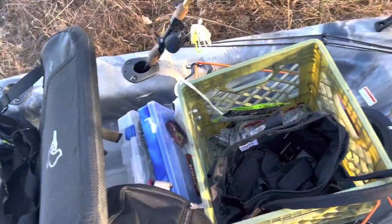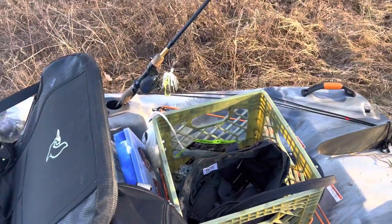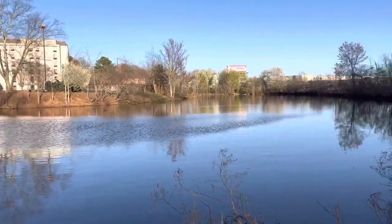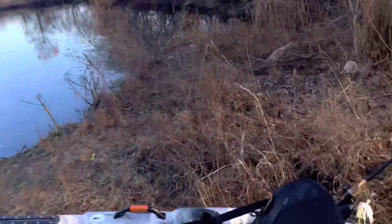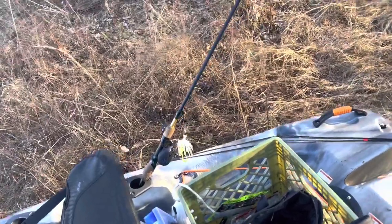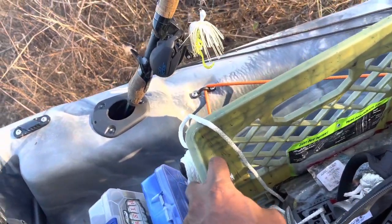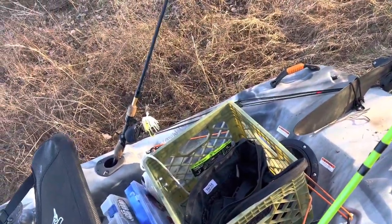The very next thing we added was the anchor. It's very fun being on a kayak — you can get to places folks can't reach — but what's not fun is being blown around on a windy day. Today isn't too windy, but that anchor is going to come in handy whenever I want to stay in one spot and fish. It's not so heavy, about a pound to a pound and a half, and you can double up on the weight or get a bigger size. I bolted it down to the milk crate since I didn't want to drill holes into the kayak hull.